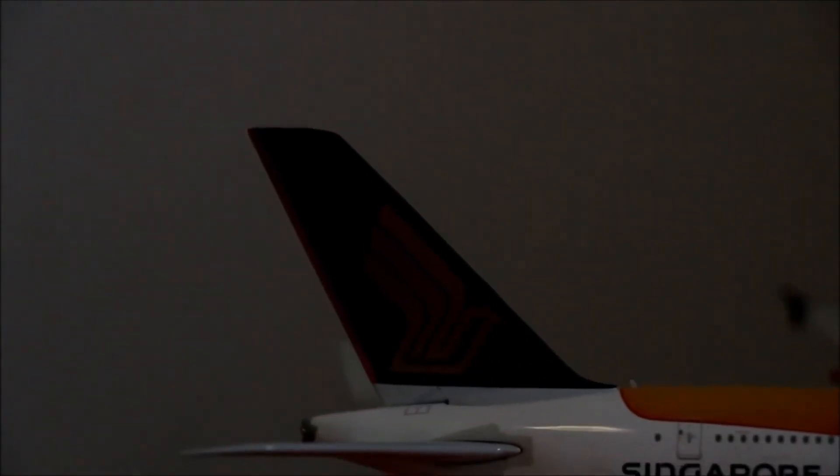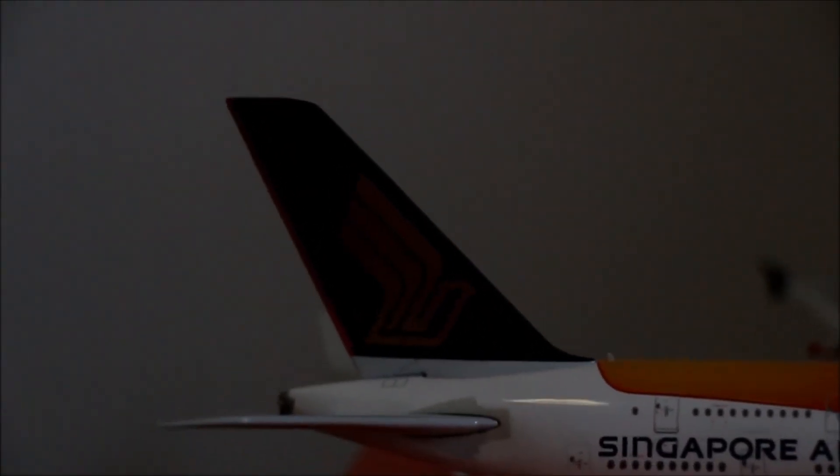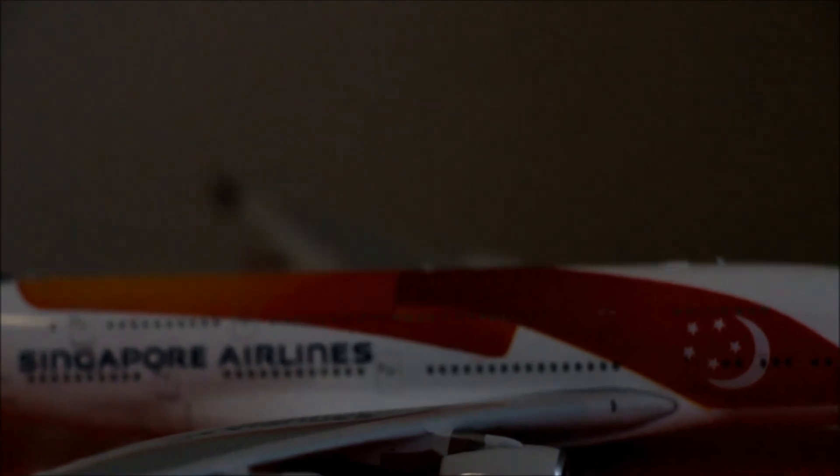In my opinion, the blue color region on the tail is a bit dark, but it's alright — it doesn't ruin the beauty of it and doesn't make much difference. Anyways, this model aircraft is equipped with an antenna, so it's much more realistic. Typical Phoenix.